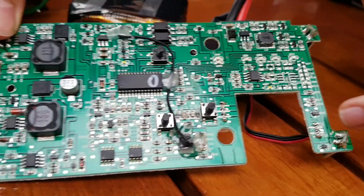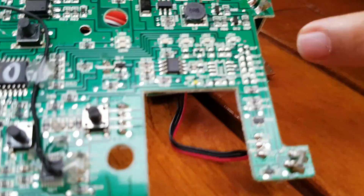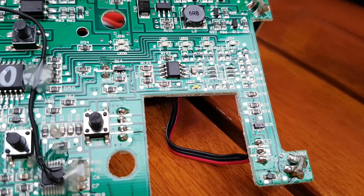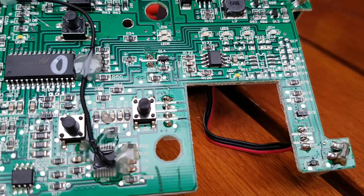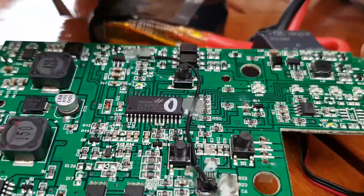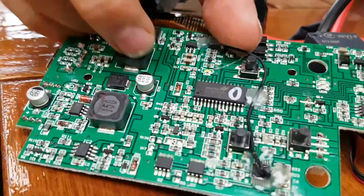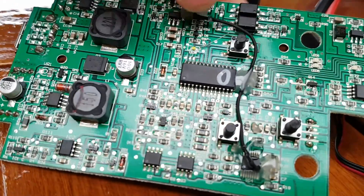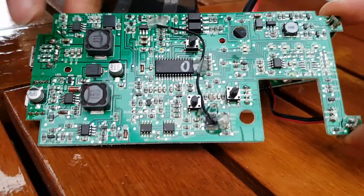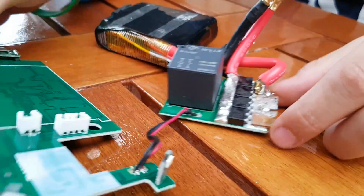On the right here, they've also got some space for future development or other models — maybe the GB70. It looks very nice and neat, except for this one area, which is not a big deal. They probably found out during testing that they needed to add this.